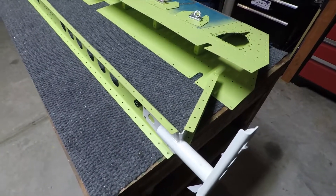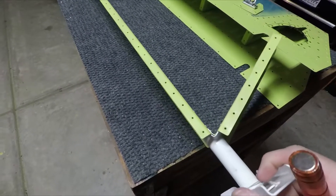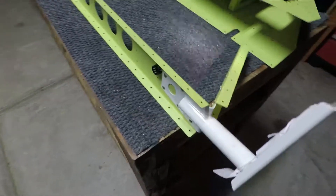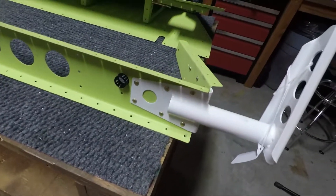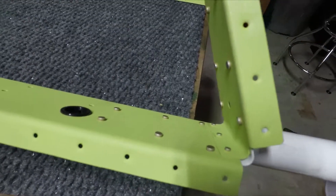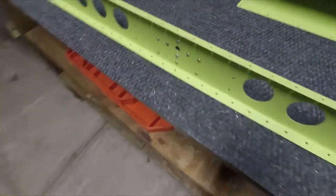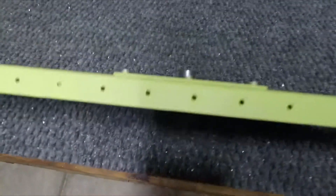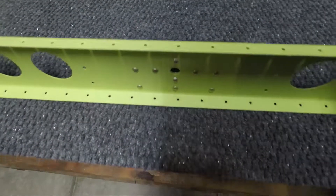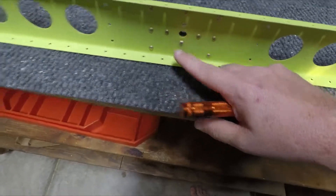The first thing I want to point out is that the main spars for the elevators are pretty much ready to be installed. The control horn that you see here has been riveted on — you can see my rivet job on this side. I think it looks pretty good. The root rivet and the doubler plate got installed along with the nut plate that the hinge rod goes into.